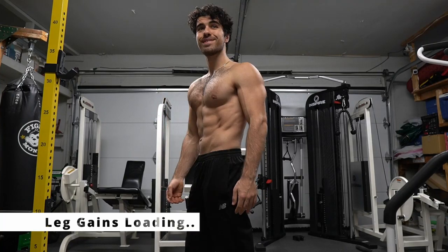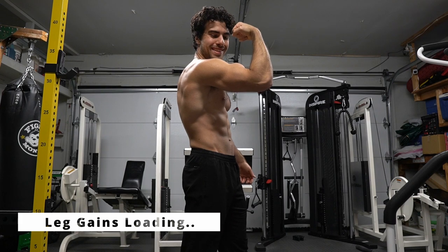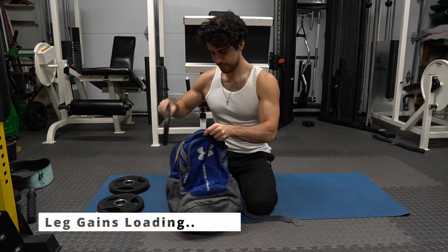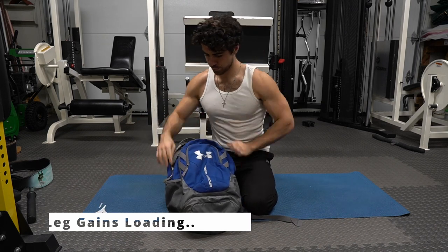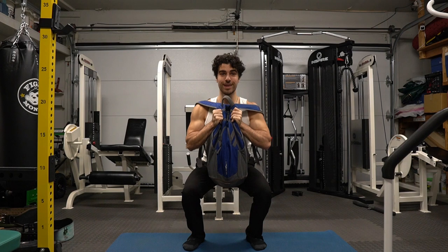Hi there, it's time to try something new. Today we are working out with only a backpack. To challenge myself, I added 20 to 40 pounds for different exercises throughout this training. You can use any bag or weight to follow along — it doesn't have to be a backpack. All of you are welcome to try this out. You can do this workout anywhere. Let's train those legs.